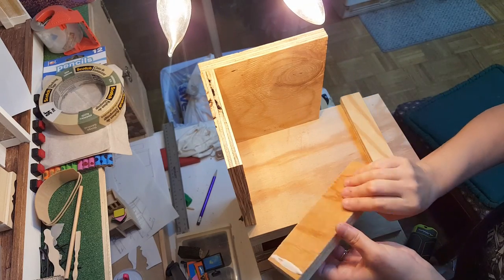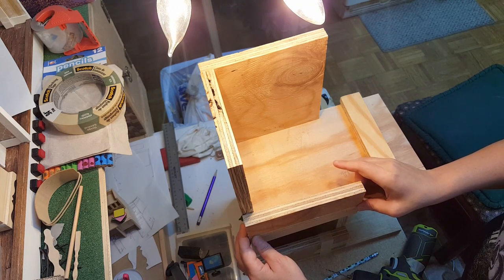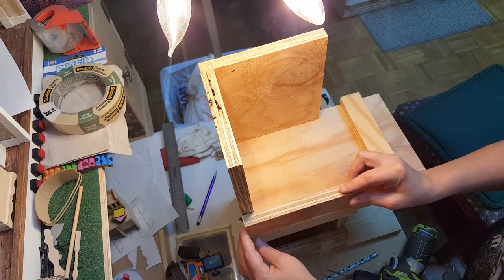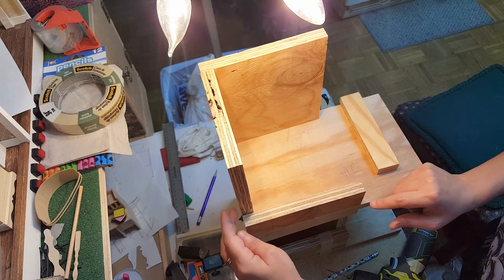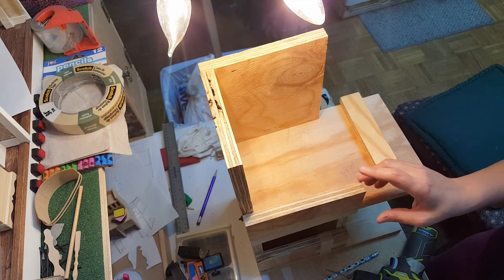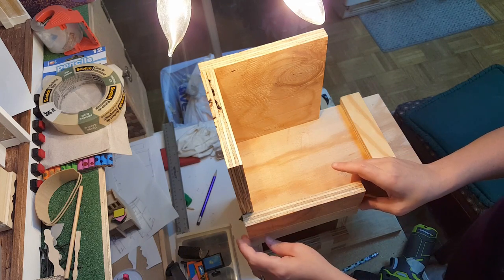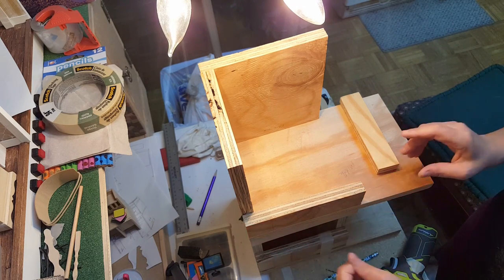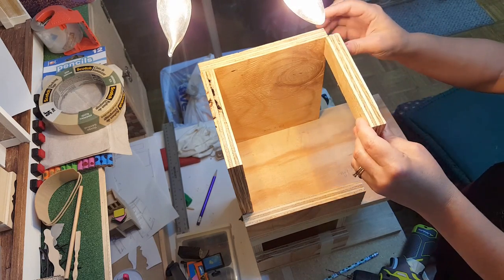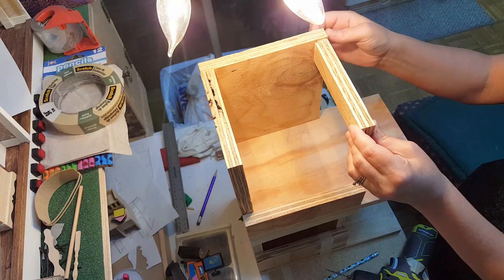Before we install this piece, we need to take this piece here — which is on the front, top, bottom — and install it right here. I applied some glue right along there and across the bottom, and now I'm making it even with the front wall and the side wall, removing any excess glue. For this next piece, we'll have to glue it here, but first we need to pre-drill a hole right here to help support it.